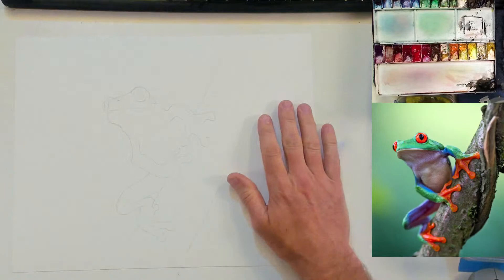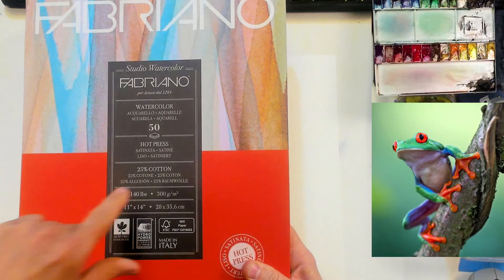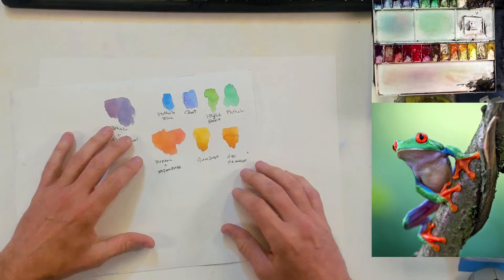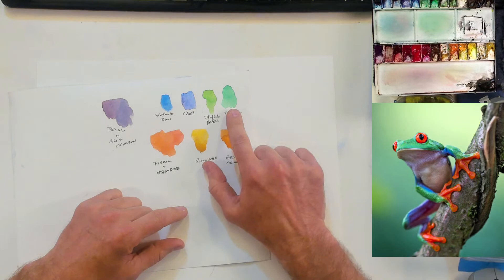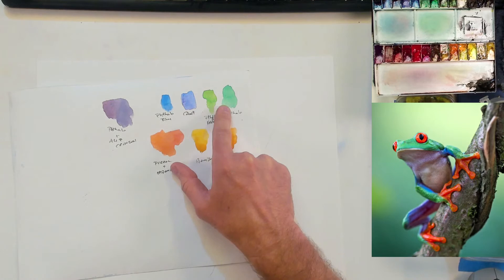I'm doing a couple of things a little bit different today. I'm using a sheet of Fabriano hot press watercolor paper — it's 25% cotton, 75% wood pulp. I did a little test of this guy earlier. These are the basic colors I'm going to try to stick with. Phthalo green — I looked at him initially and went, oh, he's really bright green. How does phthalo look? Then I mixed that with a little bit of Hansa yellow to get it a little bit warmer green tone.